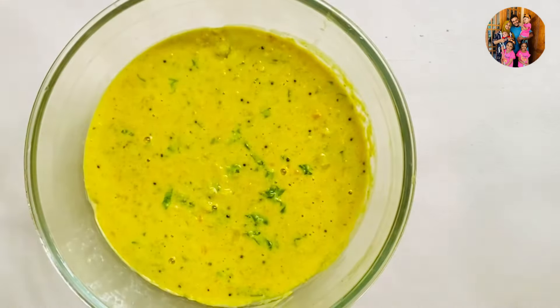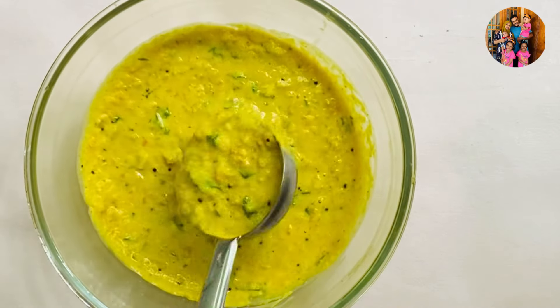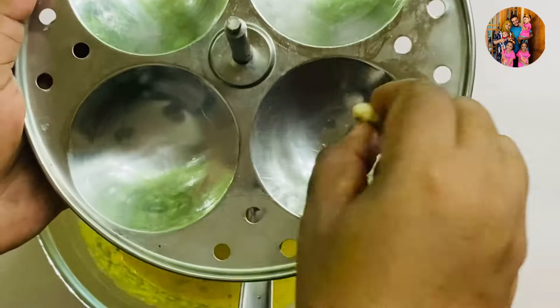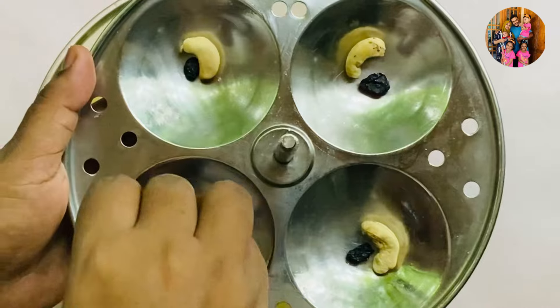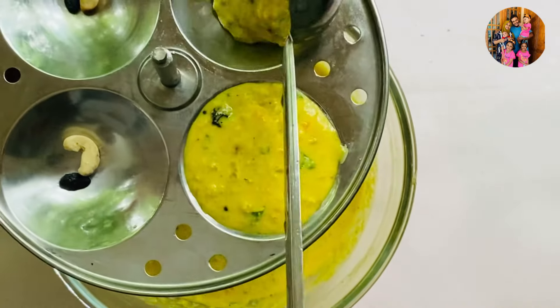I am going to be doing this for 10 minutes. We will steam it. I am going to put the oil in the steam and put the oil in the back of the bag.